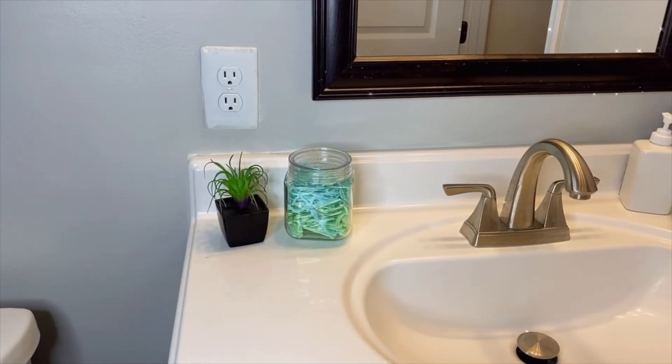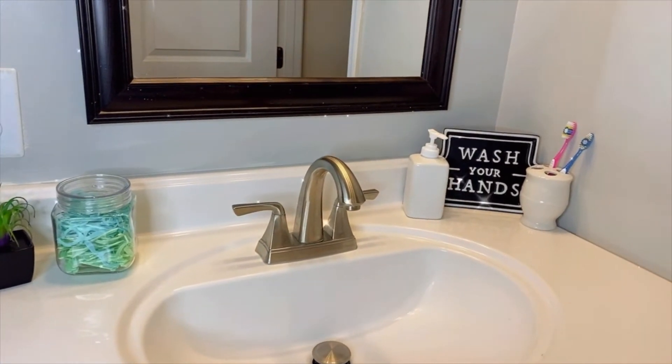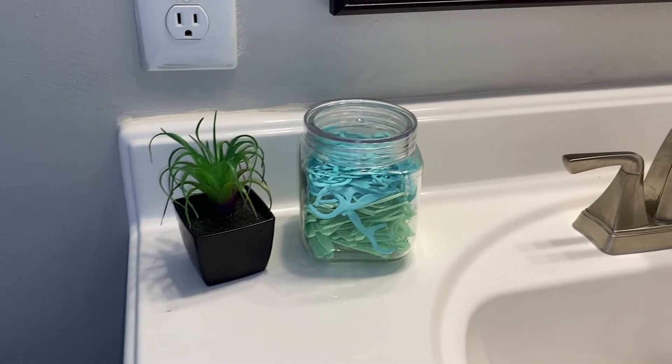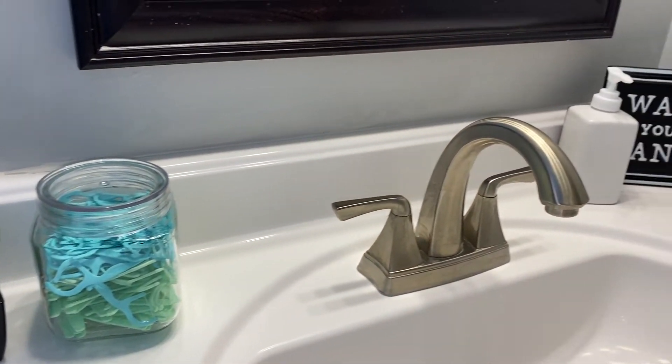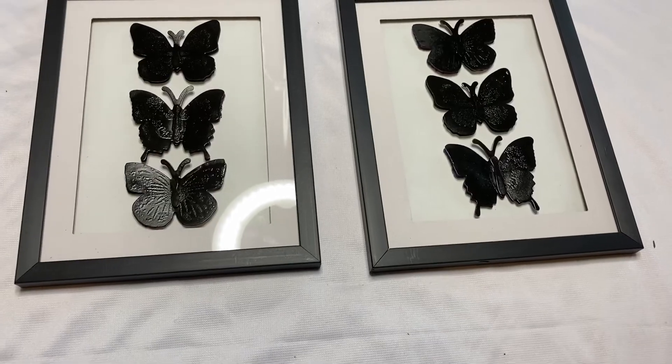After setting everything up, this is how it looks. The 'wash your hands' sign did come from Target, but that's just another thing — sometimes you have to combine nicer things with cheap things, and then it all looks expensive together.